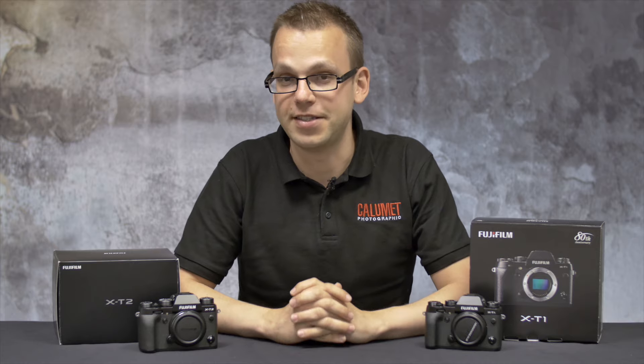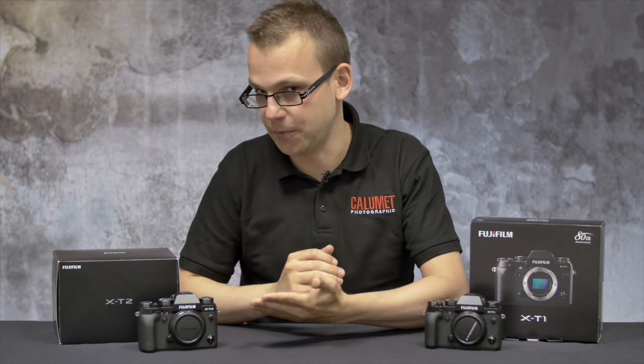Hello, I'm Stephen from Calumet and welcome to another video on the new Fuji X-T2. In this video we're going to compare the X-T1 to the X-T2.